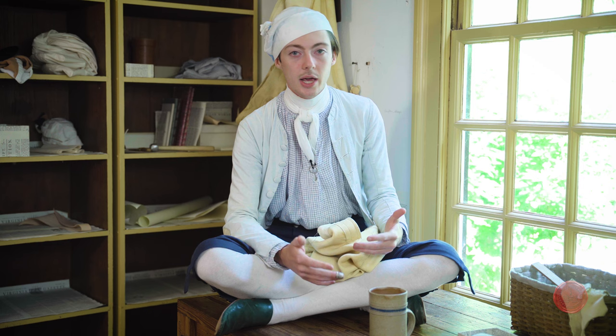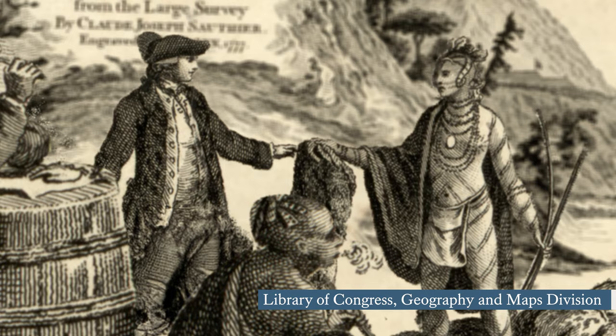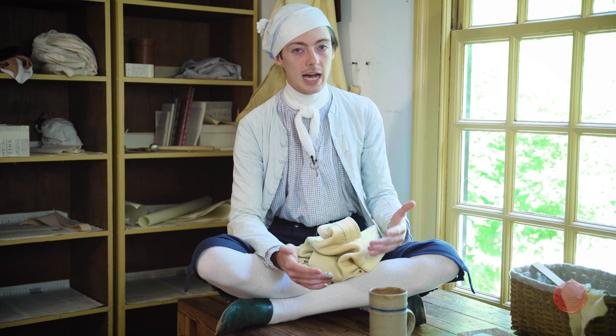Most of what we work with here is deerskin, and a lot of that deerskin is coming from the backcountry of the colonies — places like the Ohio Territory, the deep south, and the western parts of the colony of Virginia. These skins are being hunted not only by commercial hunters but oftentimes by native hunters as well. Indigenous tribes were really integral in the deerskin trade, especially in the south, and we find that the hundreds of thousands of skins being sent to England every year for processing, many of them are coming from these native people.